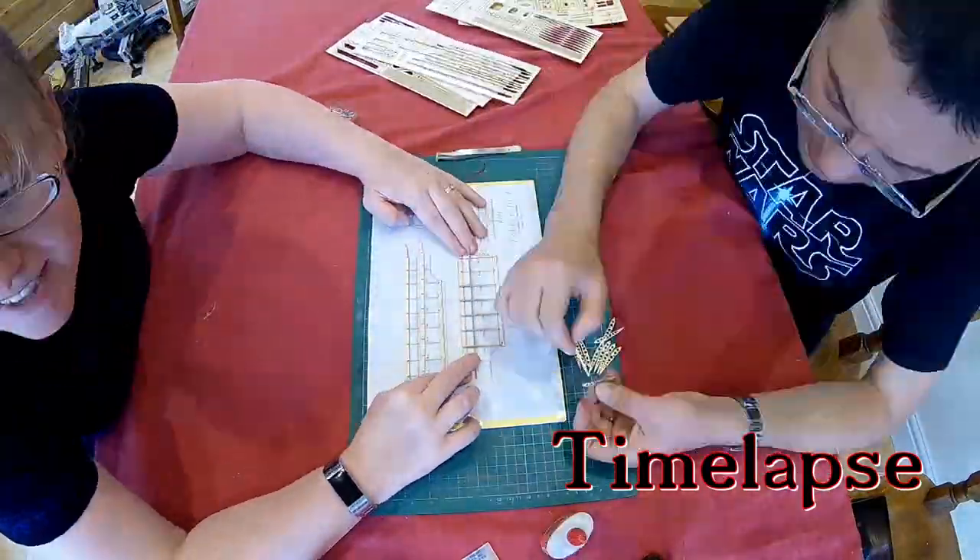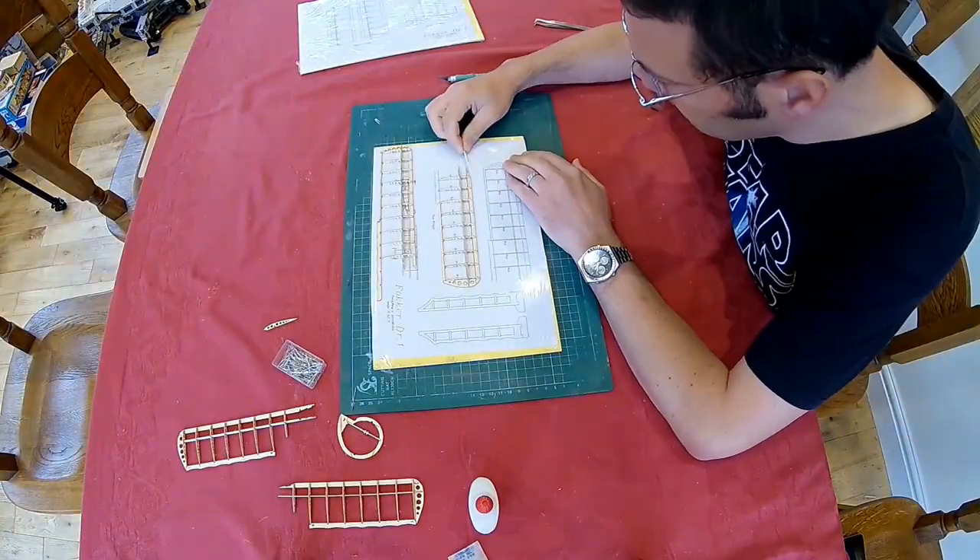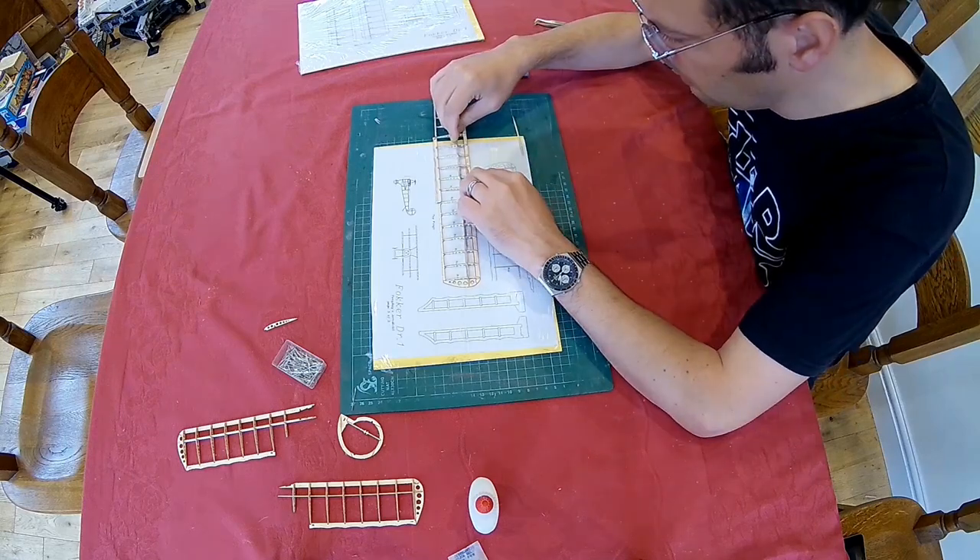The laser cutting means there's a minimum of mess, so we're going to work where it's warm and well lit here on the dining room table.